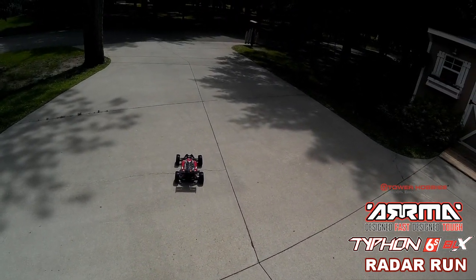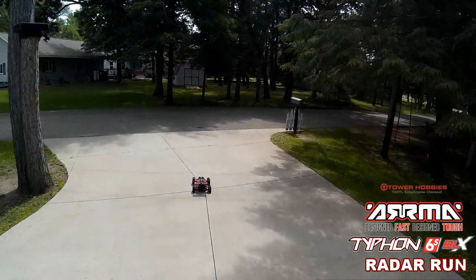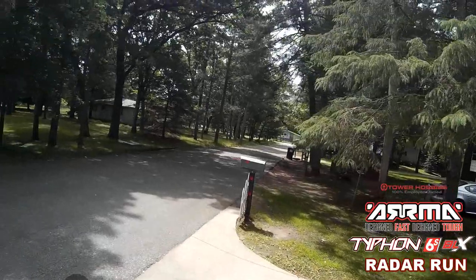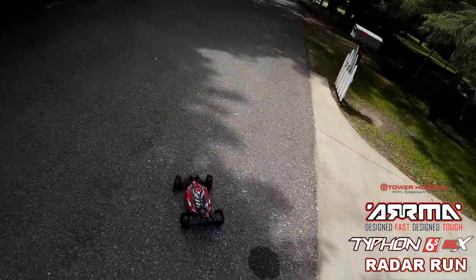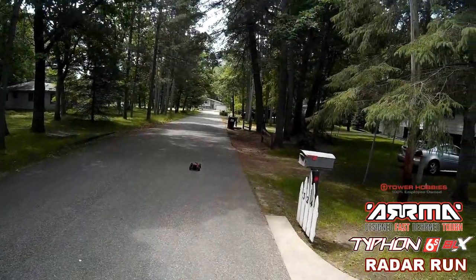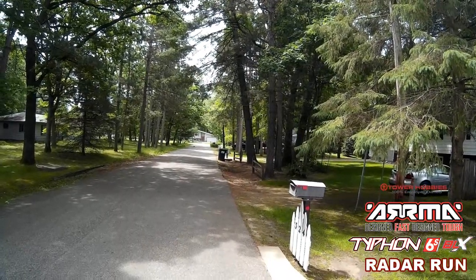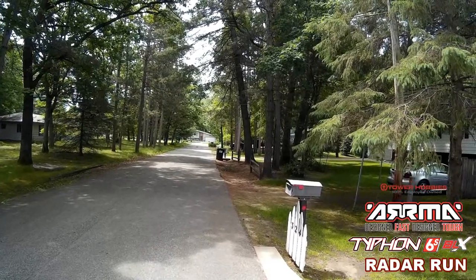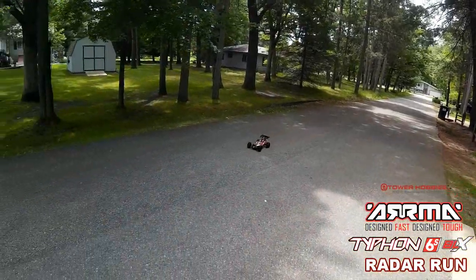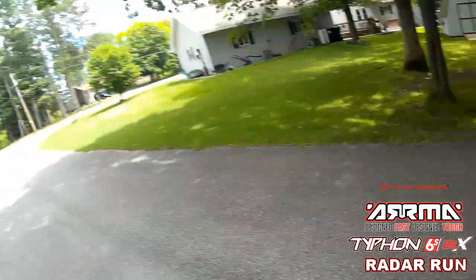Steering trim. I think she's pretty straight. Got kind of a narrow runway here. Nice and straight. Let's see what we got here — 33 miles an hour. That was about a quarter throttle.